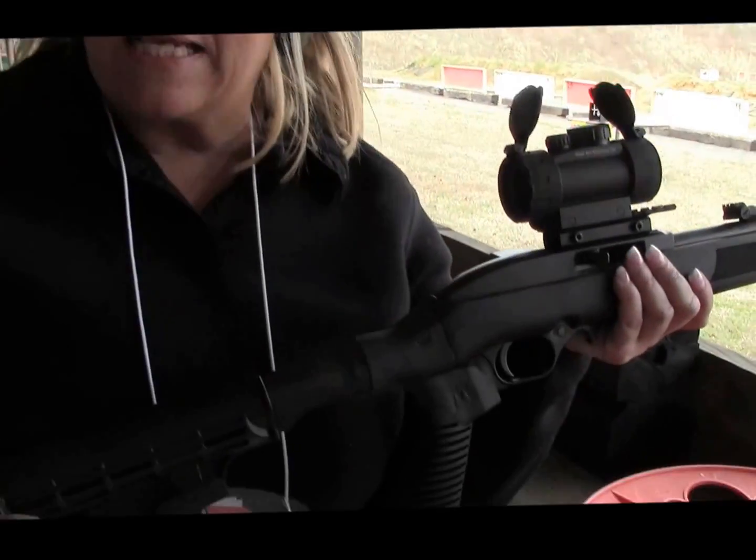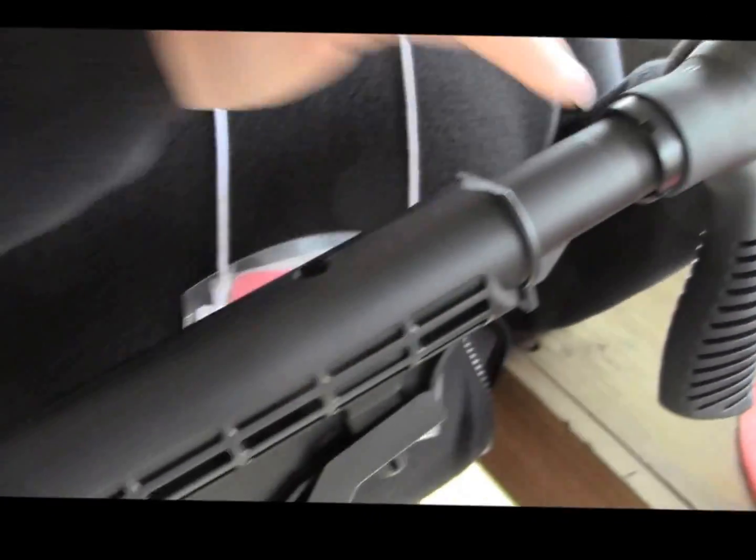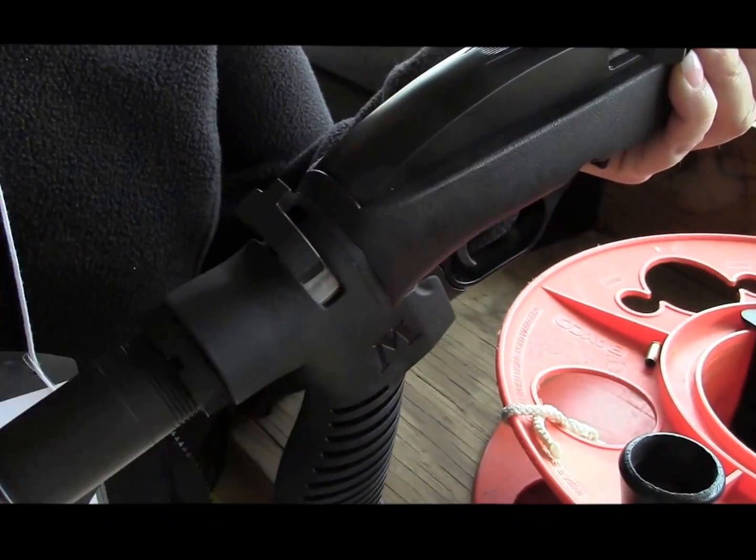Hi, I'm Linda Powell with Mossberg. Today we're looking at our new Flex 22. I'm sure you're probably familiar with Mossberg 22s, but what's new and exciting about this is it incorporates our new Flex tool-less locking system.